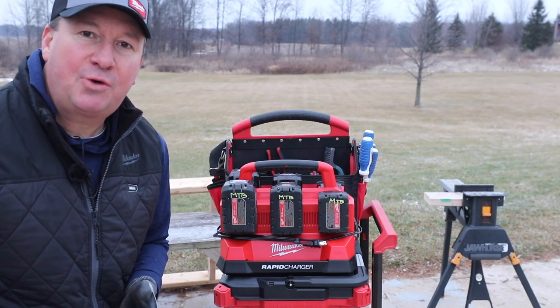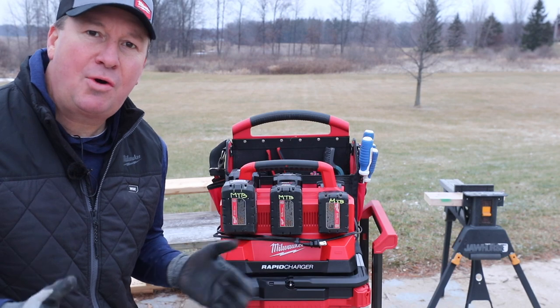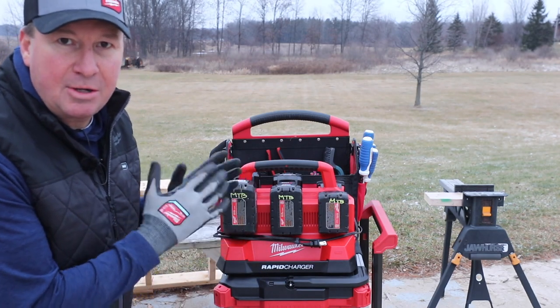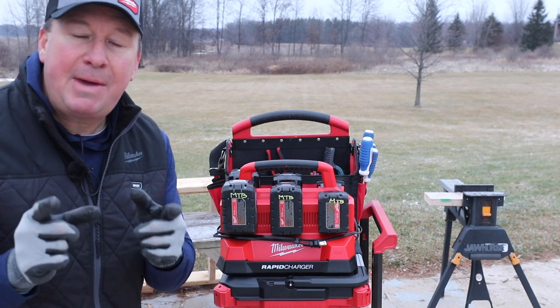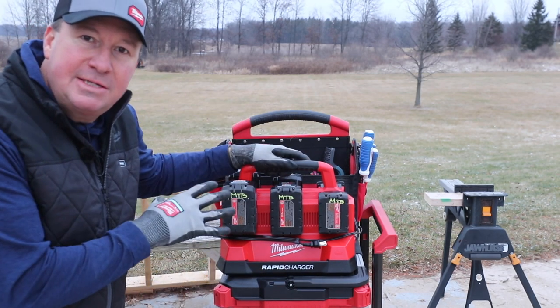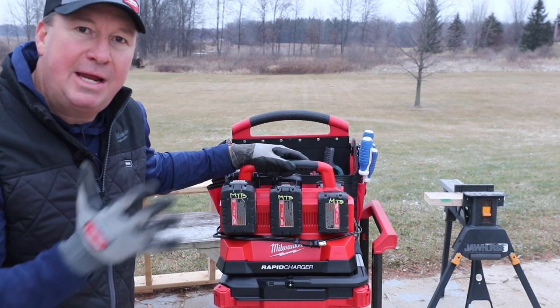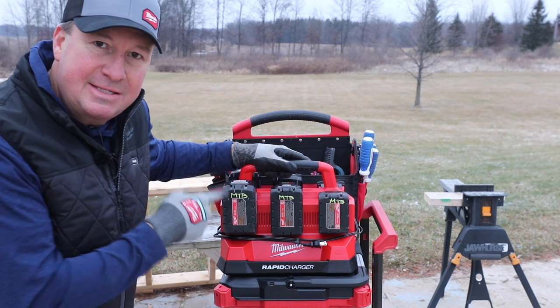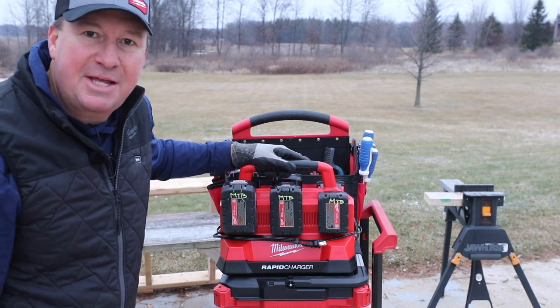Are you in the trades? Are you a lawn care landscape pro? If so, I'm guessing that you're bringing batteries to the job site along with you for the day. How many batteries do you use? If you're looking for a good way to organize your batteries and to leave your house in the morning fully charged with a nice stock of batteries, I think you're going to like this setup right here from Milwaukee. Let's take a closer look.